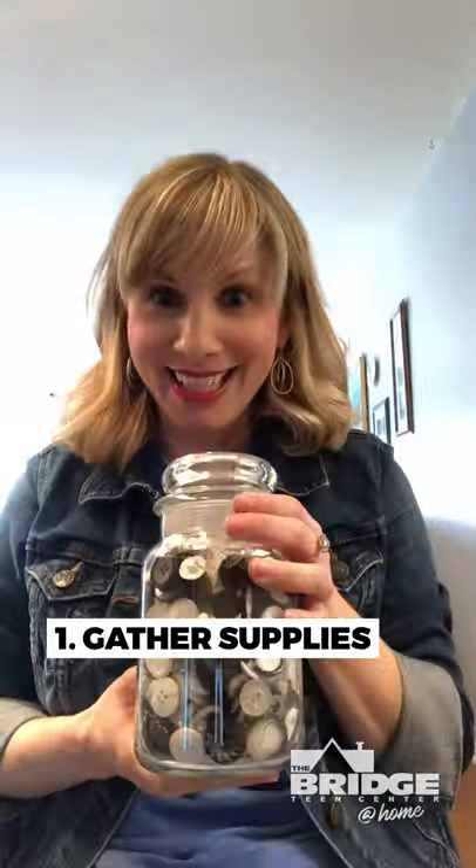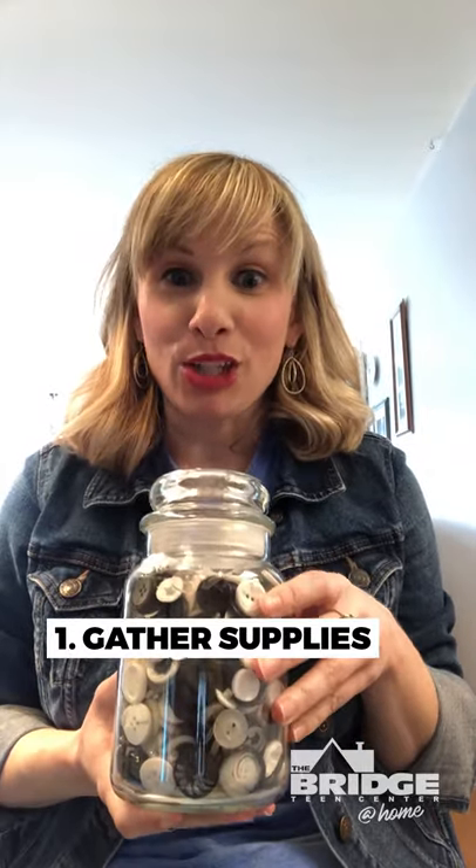Well the first craft I want to show you is button art. So these are the supplies that you need. First of all you need some buttons. I found these at the Bridge Thrift Store, so when they reopen again make sure you check out their craft section. I shop there all the time — it's so much fun, they've got a lot of cool stuff.